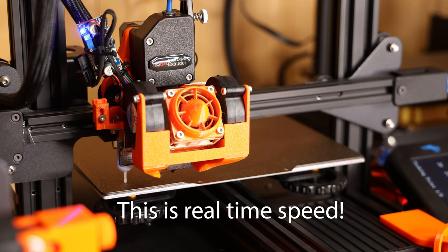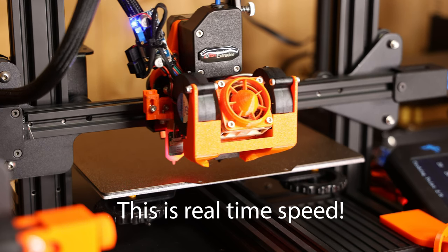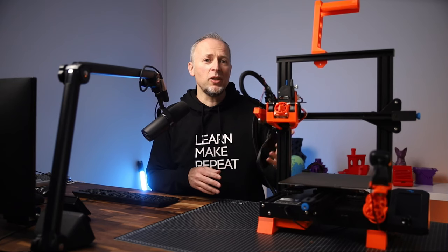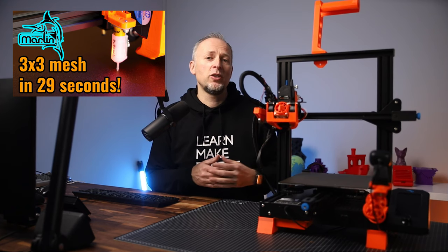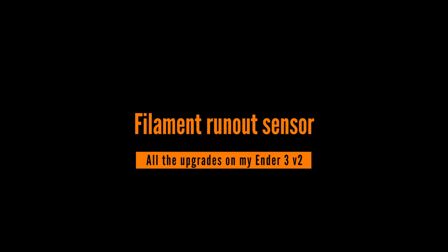By the way, if you have a bed leveling probe and you're kind of annoyed that probing these 9, 16, or more points is taking quite a long time before the print starts, I will link another video in the description where I explain the firmware configuration to make this a much faster process.